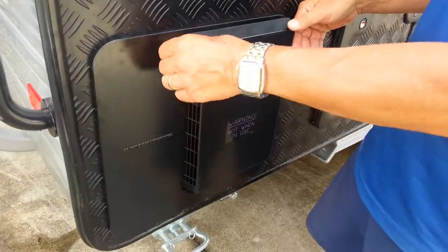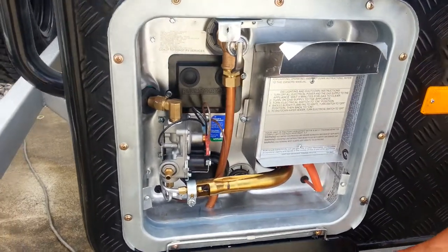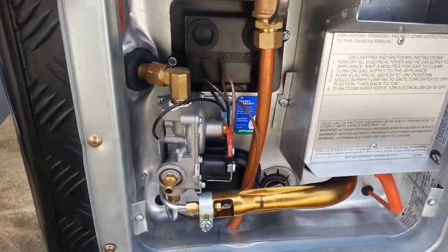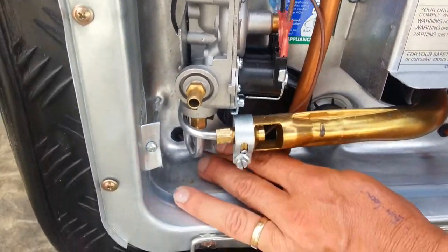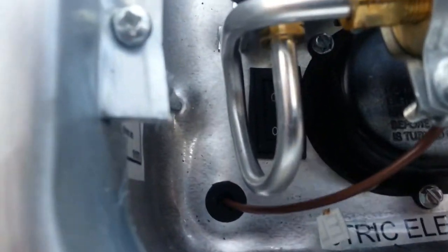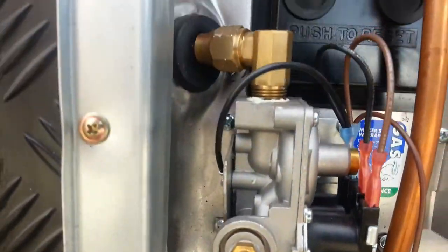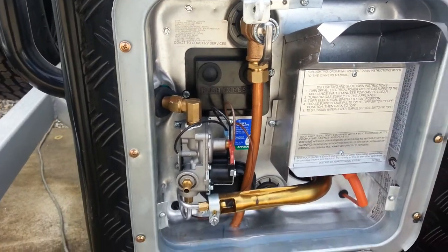In this compartment we have a hot water heating system by Suburban. It heats on 240 and/or gas, or both. By simply switching this switch on underneath here we can switch it to 240. We can then leave that switch on indefinitely, because inside the van there's another switch which isolates it from the 240.